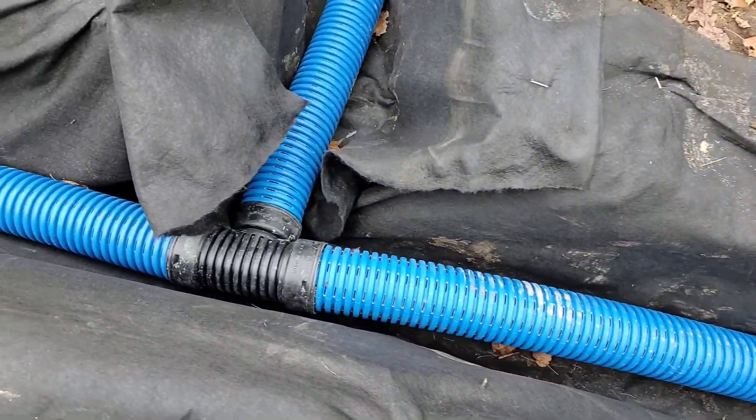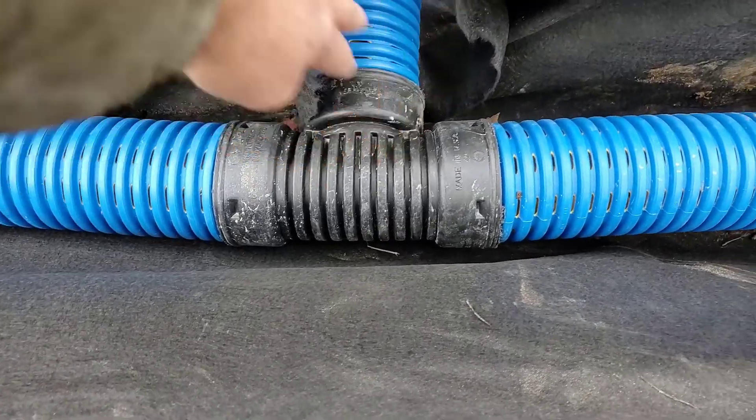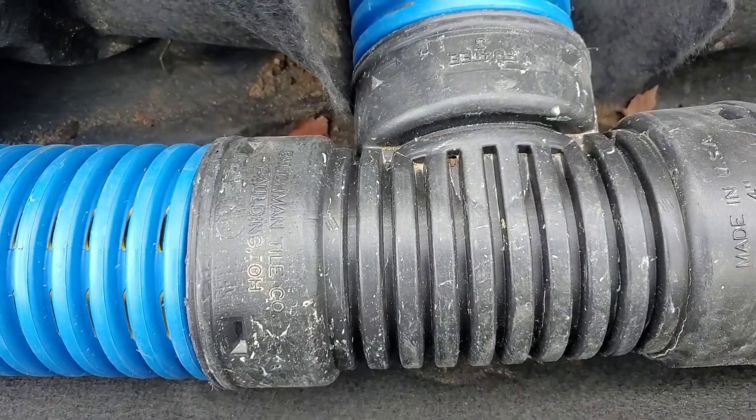Now, here is an outside fitting in a T. This one also is made by the Boffman Tile Company.